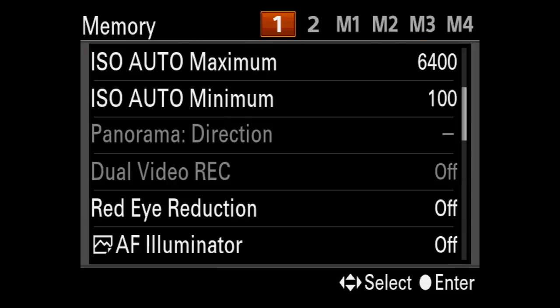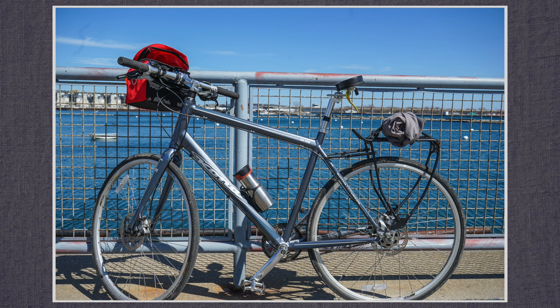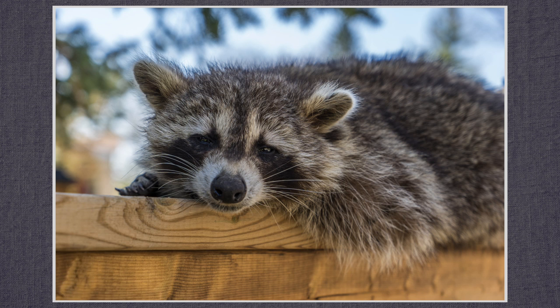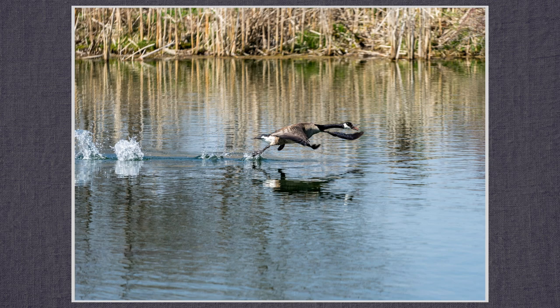There are two memory positions to save a set of preferred settings. Four pages of settings are included, and up to four more settings can be saved and stored on a memory card. You'll find them saved in the private Sony setting folder if you want to back them up on your computer or move them from one card to another. This is extremely useful for picture profiles.